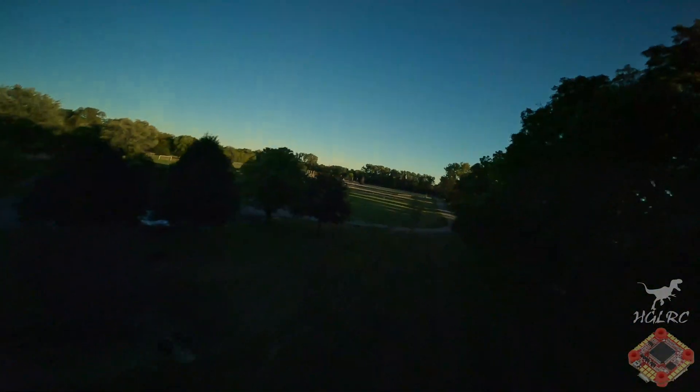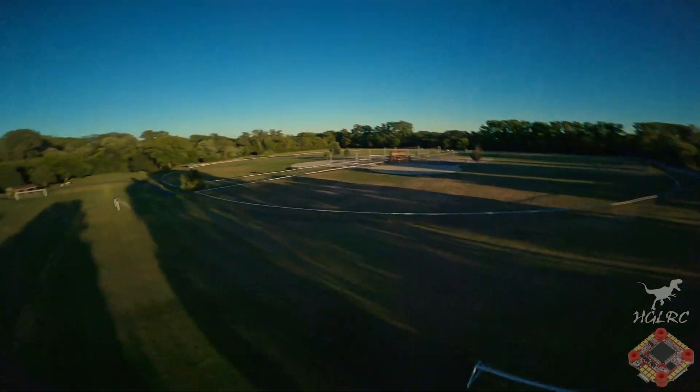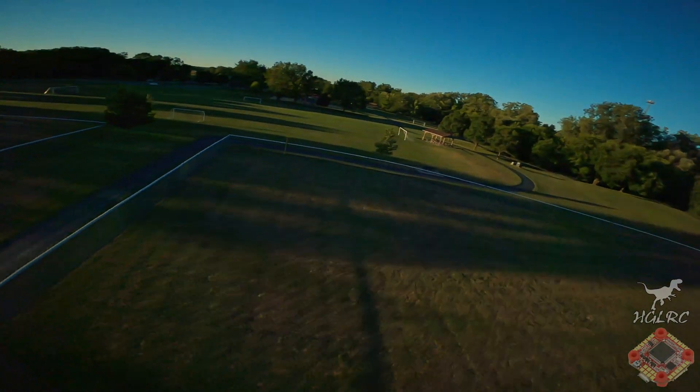I do apologize for the video. I haven't flown in a couple weeks and I was excited to fly, and stupidly forgot to take the ND filter off my GoPro and change any settings. So the flight at sunset came out extra dark.